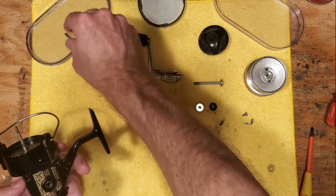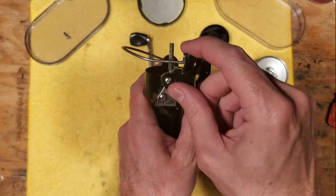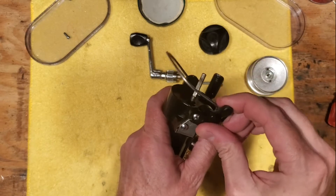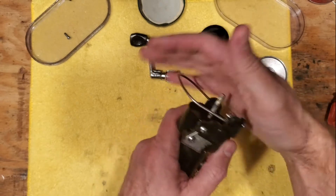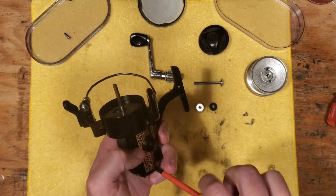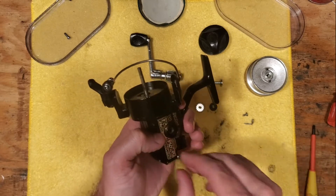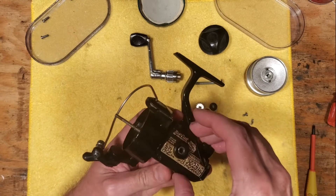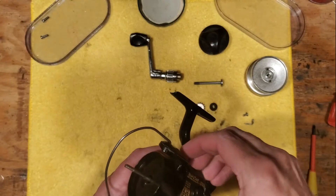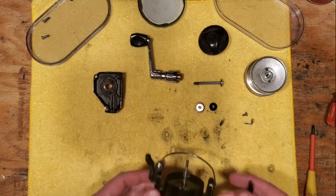This is what Shimano calls a FastCast model. It's got this lever here, and the thinking is that you can trip the bail with that lever using your thumb, so it's great for casting and retrieving artificial lures essentially. It's definitely designed with bass fishing in mind, and that makes sense because it actually has a little emblem of a bass on there. Now we're getting into the innards and we're going to clean as we go.